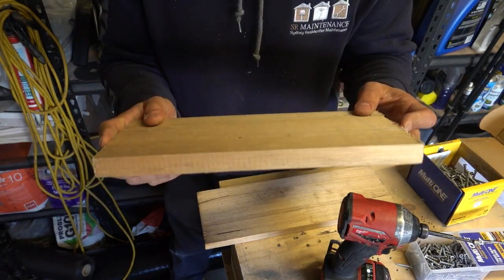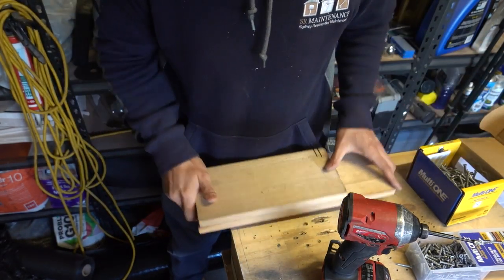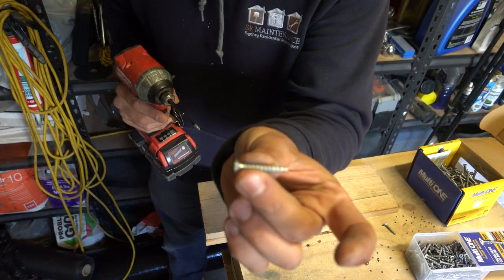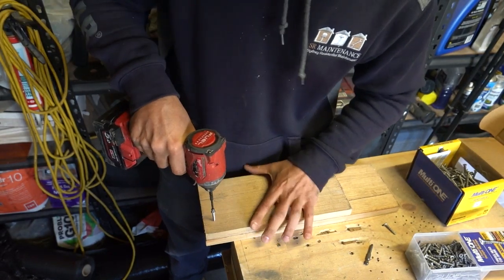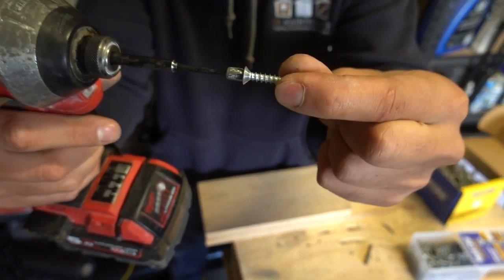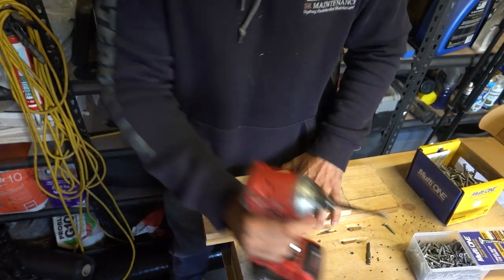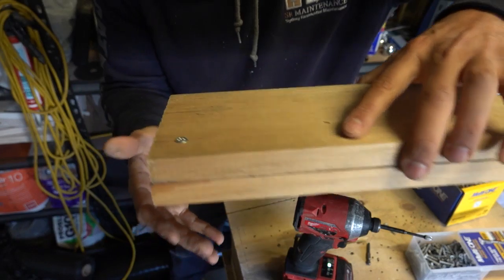This time around we're going to test it out on some hardwood. We've got 20 mil of hardwood, doubled up to 40 mil. We'll first try a regular screw, then switch over to the MultiOne. What I notice is there's a lot more play on the screw head compared to a torx drive — the torx drive is much better, especially for hardwood. Even so, with the regular screw we've split the timber again.